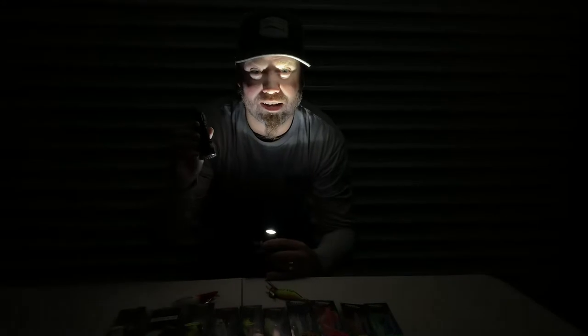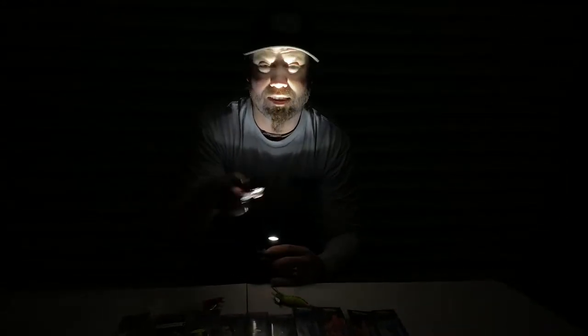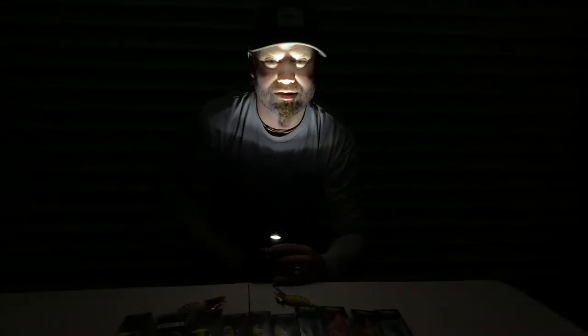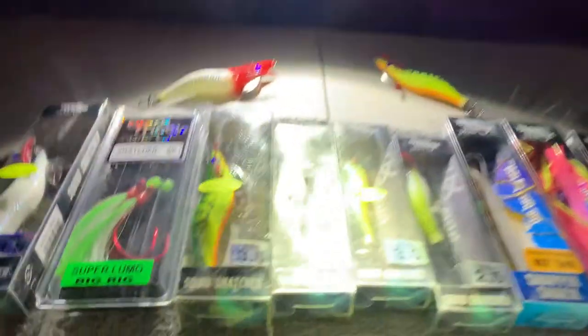The Black Magic UV — it's UV rays that light it all up, and it gets it all going. So here we go, check this out — have a look at these jigs, flash, your eggs, Lumo beads and the snapper snacks.